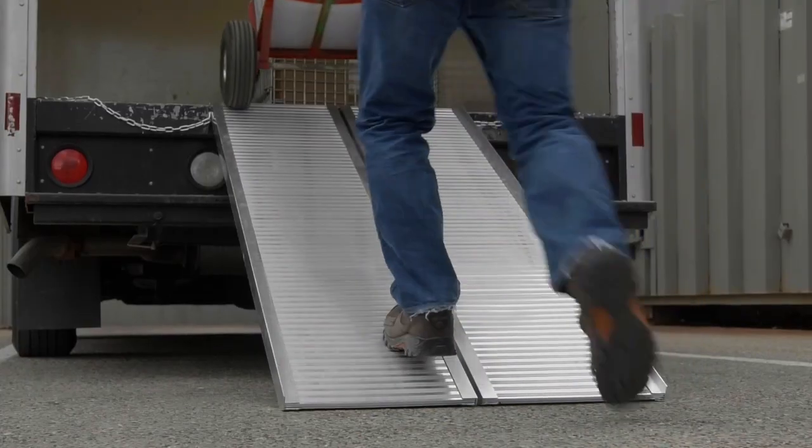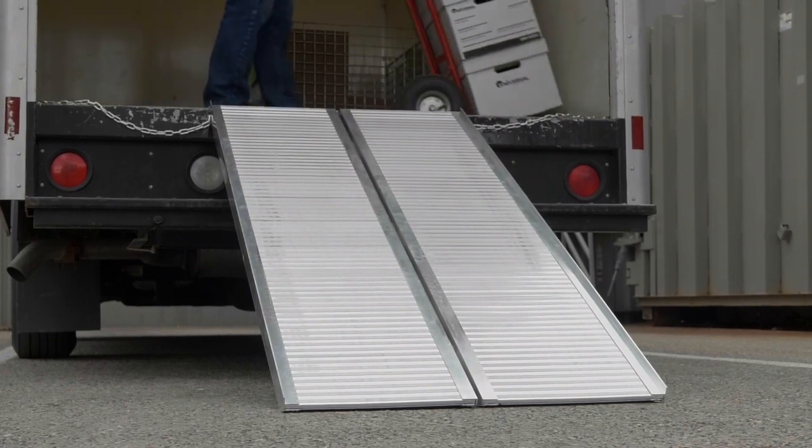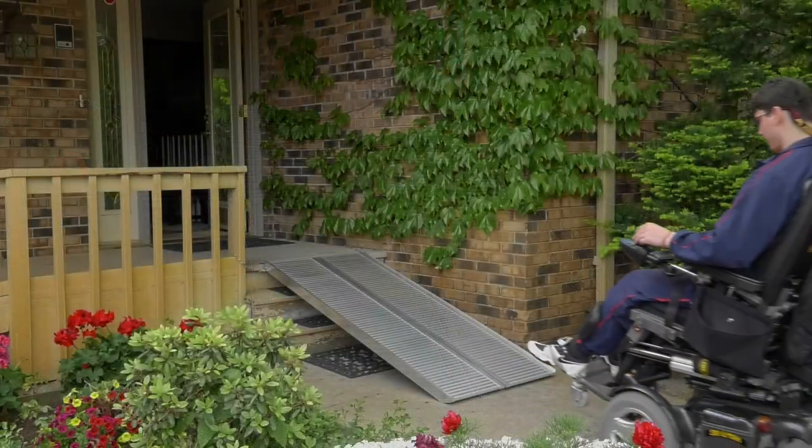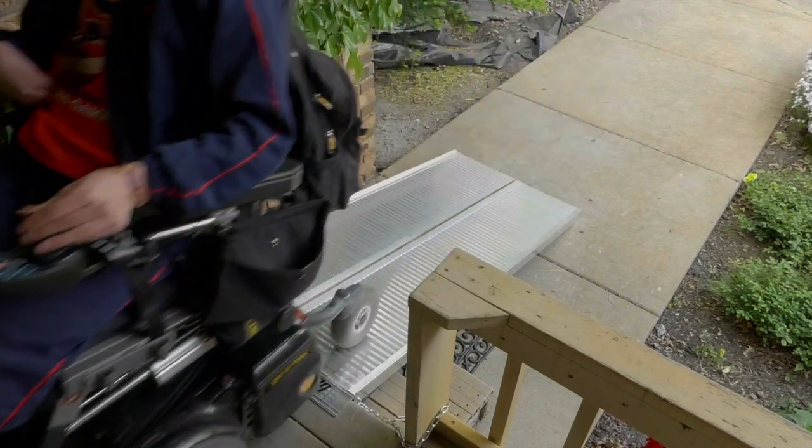These mobility ramps from Ultratow make it easy to load and unload heavy cargo. The welded aluminum construction supports up to 1200 pounds total or 600 pounds per ramp.